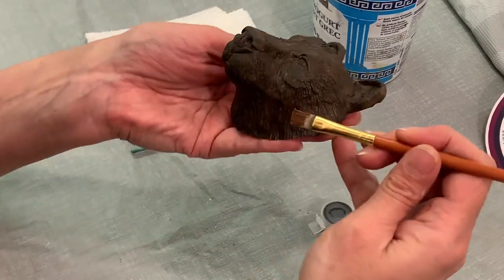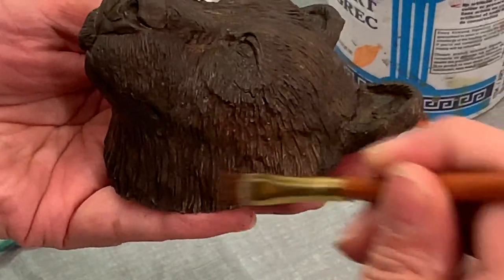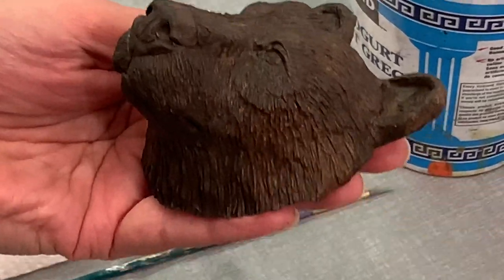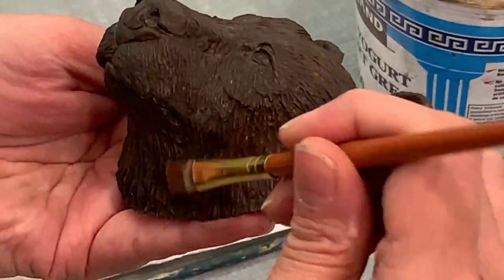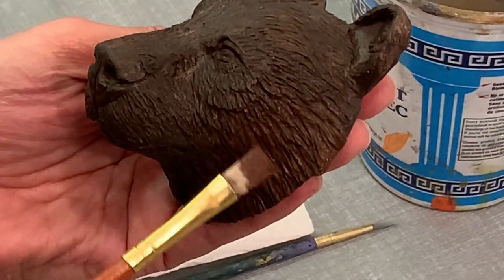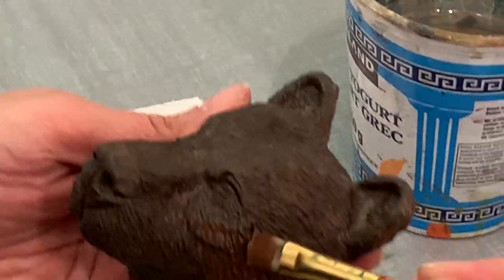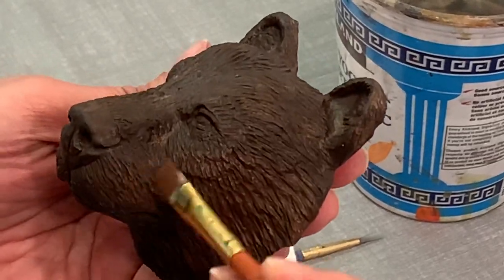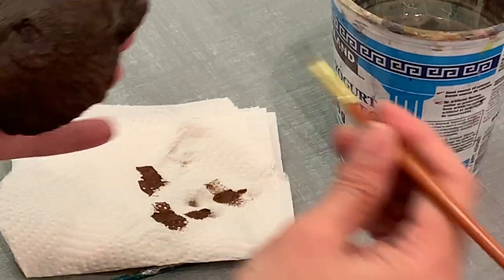With very little paint, I'm going to start to brush that paint on, holding the brush fairly flat so it just catches the top of the fur. In the depths you'll have the darkness, and on the tops you'll start to have this rich brown color come out. This adds a wonderful dimension.